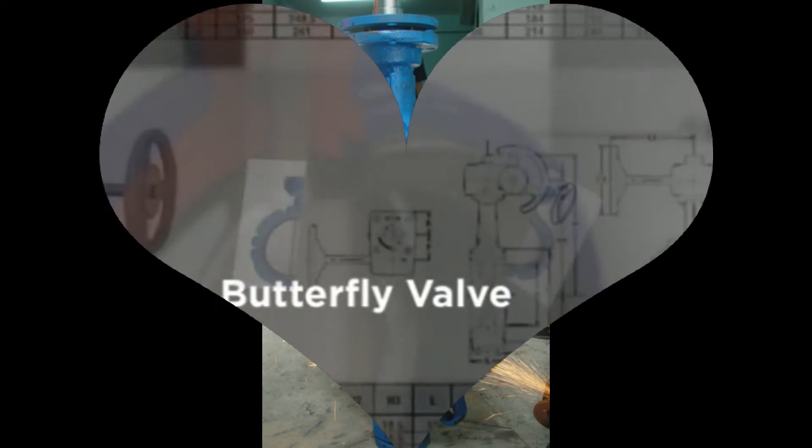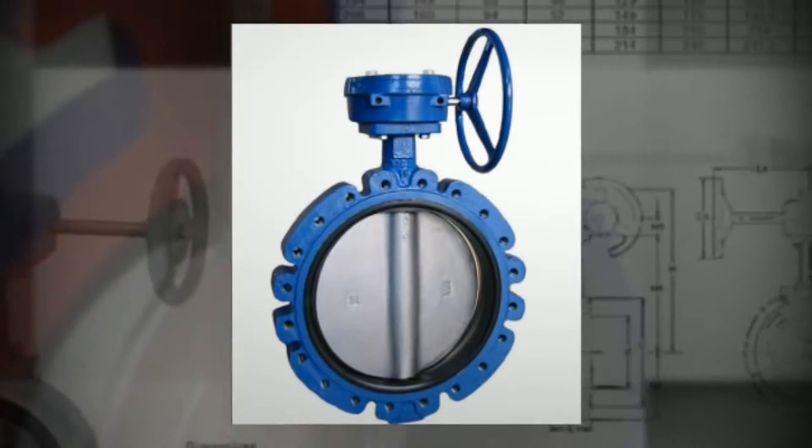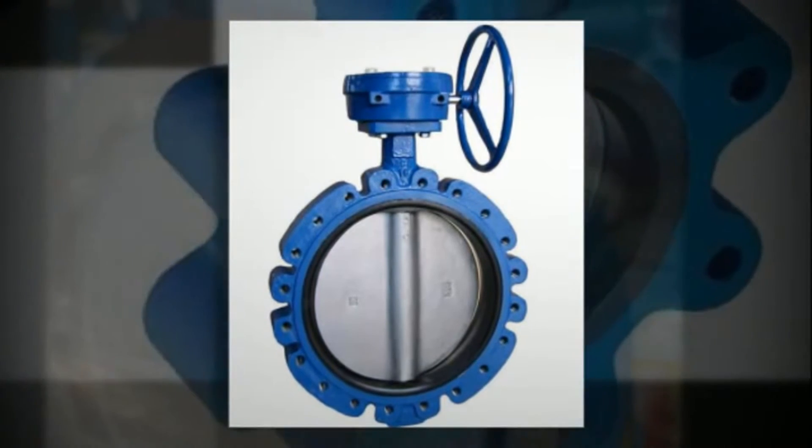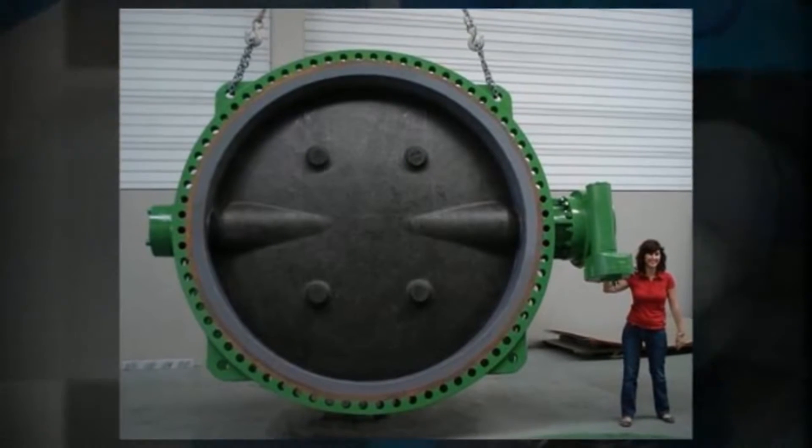A butterfly valve is a valve which can be used for isolating or regulating flow. The closing mechanism takes the form of a disc. Operation is similar to that of a ball valve, which allows for quick shut off.